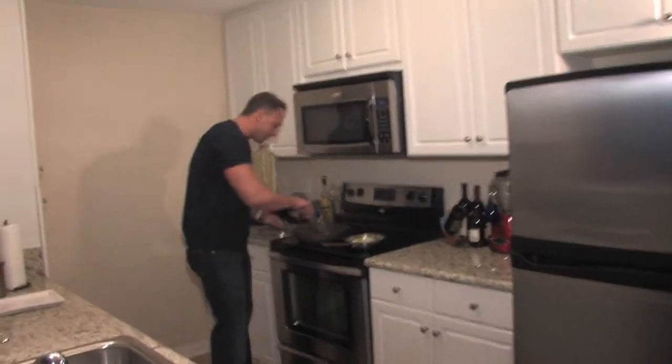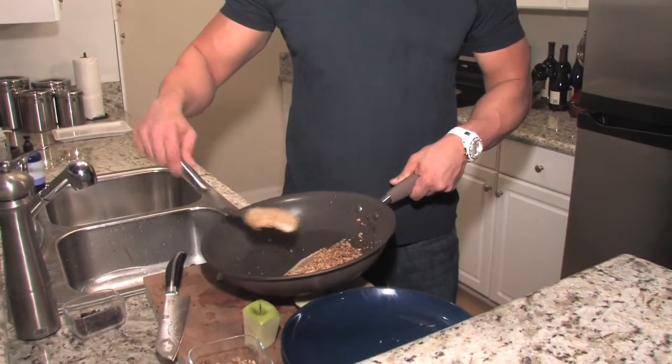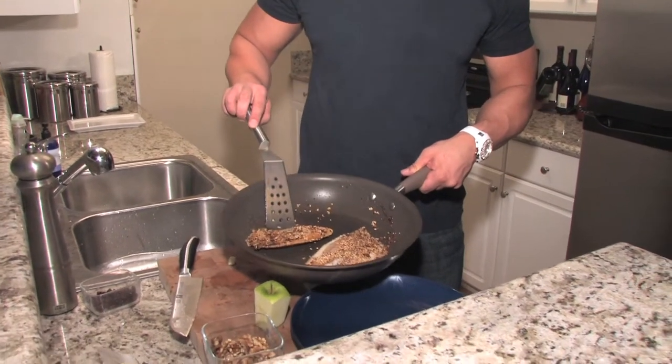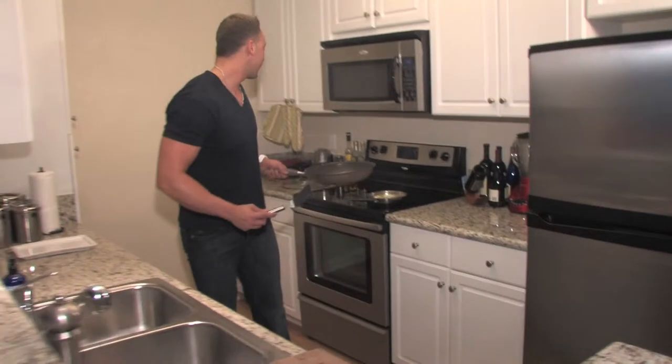Our tilapia is ready for the first flip. We're going to give our first flip to our tilapia. Perfect. It's nice to be crusty. Everything's cooking nicely. We're going to toss it right back on and let it cook for another minute and a half, two minutes on each side.